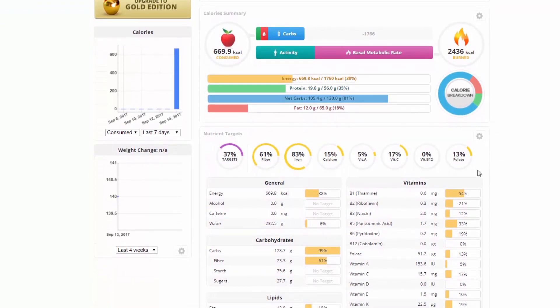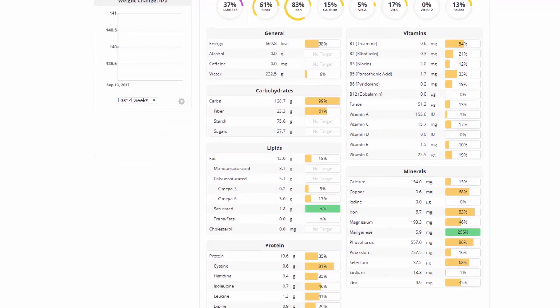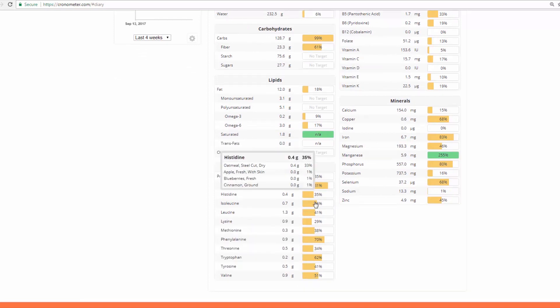You're starting to meet a lot of targets already — 83% of iron. Pretty impressive. All that fiber, probably more than the average person eats in a day. You've got pretty good zinc already, which I'd say is one of those things you want to keep an eye on. Look at that spread of protein.